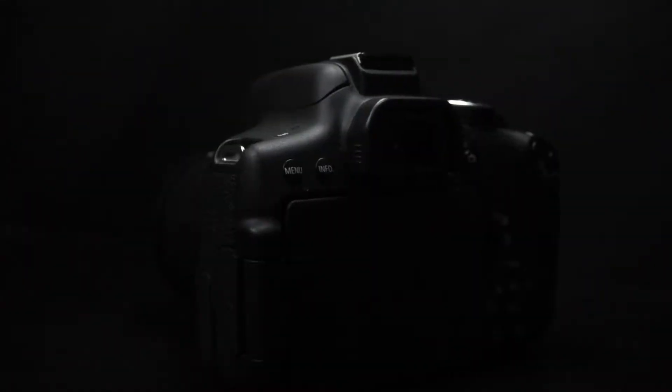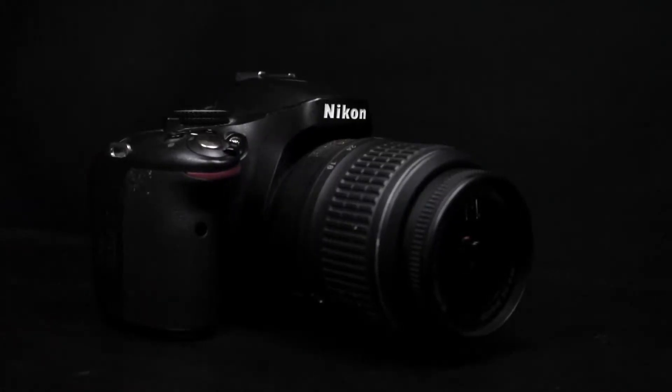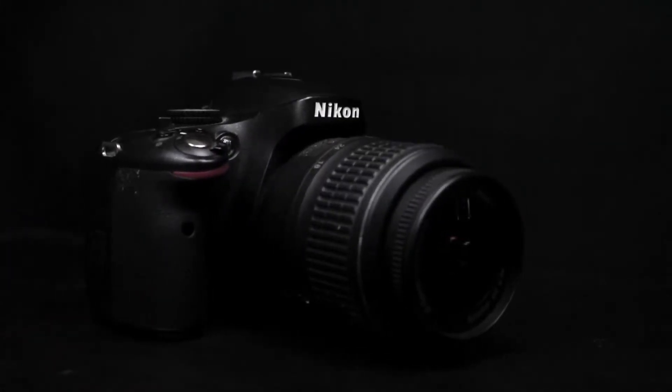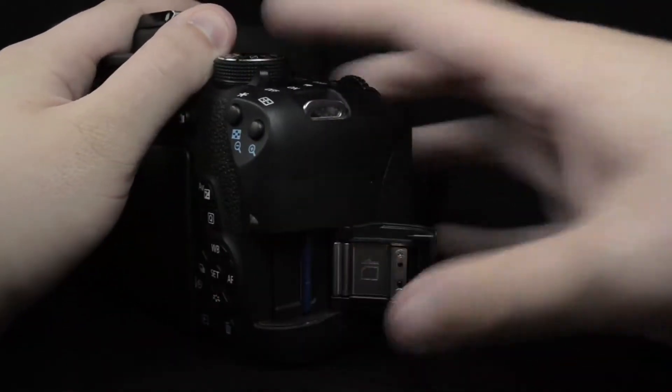From an ergonomic perspective, there are certain features from my previous camera, the Nikon D5100, that I would have liked to have seen on the 750D. Notably, the grips are quite small and the battery and SD card slots can be rather fiddly.